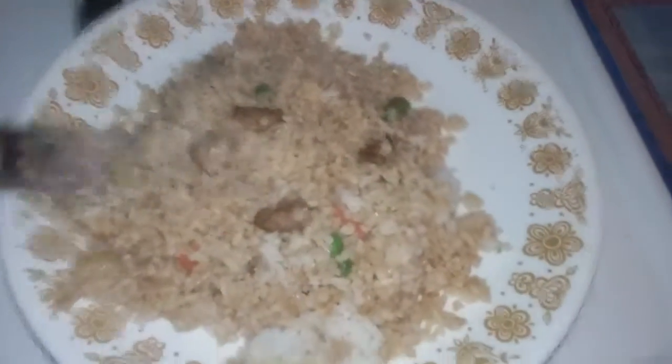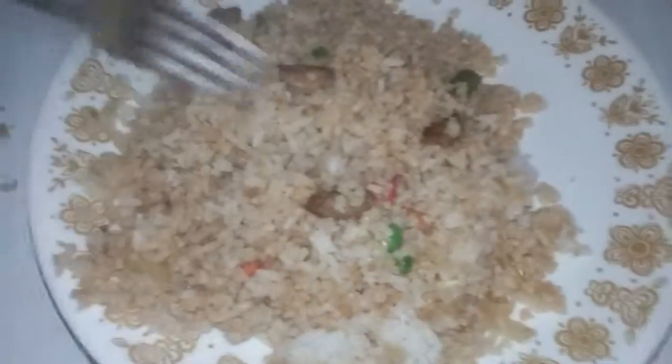Thank you for watching. The rice smells good too. Here it is — it is now completed. Thanks for watching.